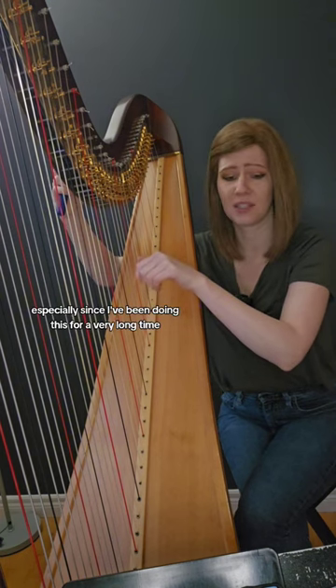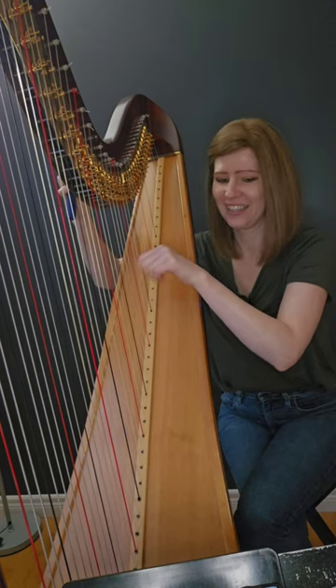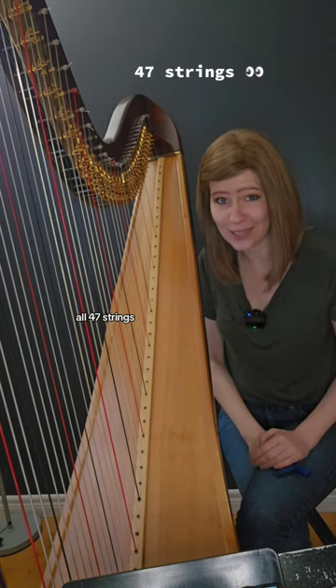It goes pretty quick, especially since I've been doing this for a very long time. It takes me about three to five minutes to tune the whole harp — all 47 strings.